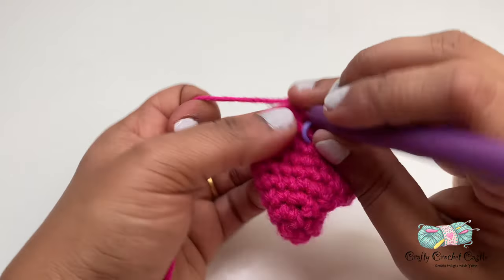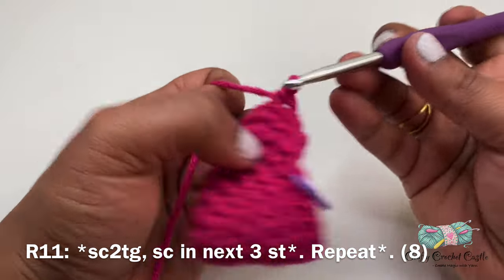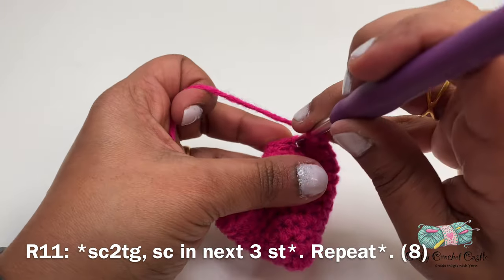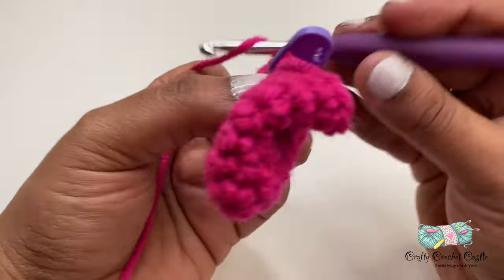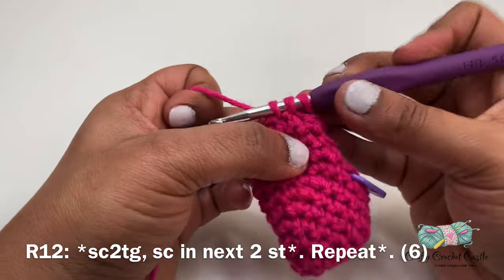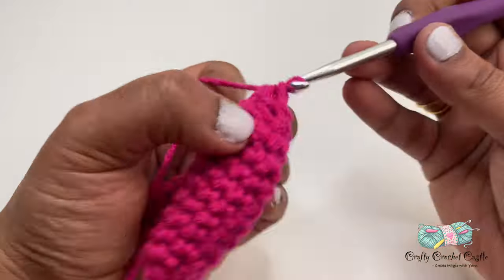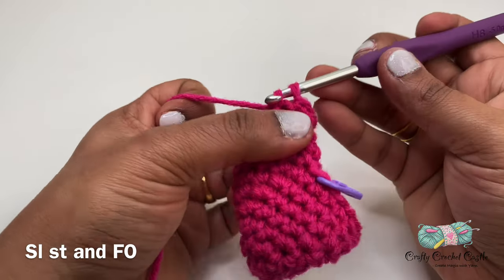Now let's start working on row eleven. I'll start off with a single crochet two together, followed by one single crochet in the next three stitches. I'll be repeating this pattern one more time for row eleven — the pattern is single crochet two together followed by one single crochet in the next three stitches. Now I'll be doing row twelve: in this row I'll start off with a single crochet decrease, followed by one single crochet in the next two stitches. I'll repeat this pattern one more time for this row, and I will finish off leaving a long tail with a slip stitch.